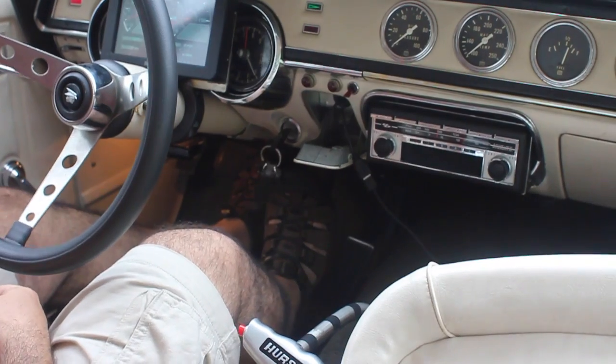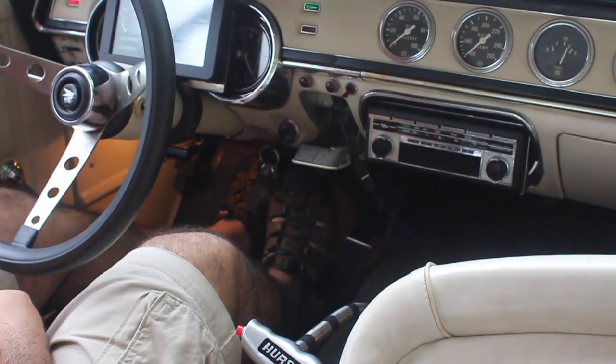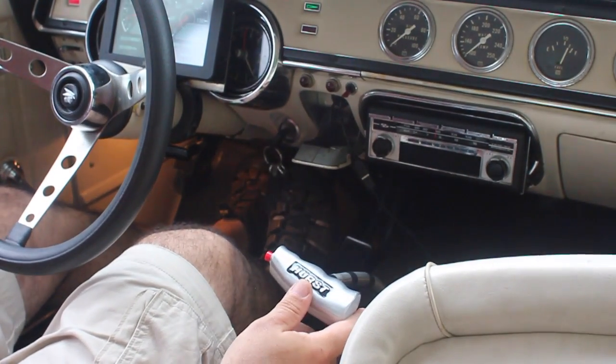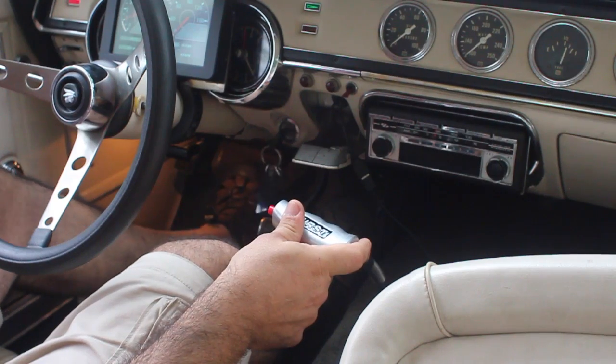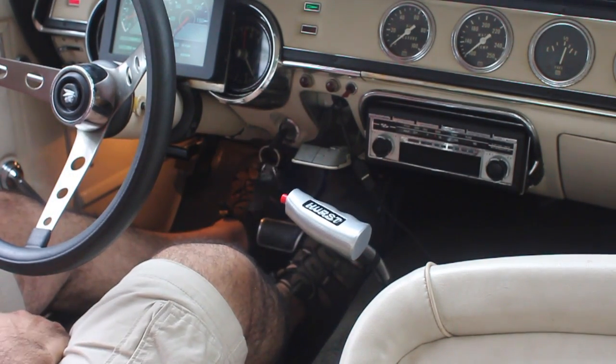Coming to a stop here, I'm going to keep it in gear. Because if you don't — here, I just took it out — and if you put it in first, sometimes it'll just make a very loud clunk, which is not undesirable at times.